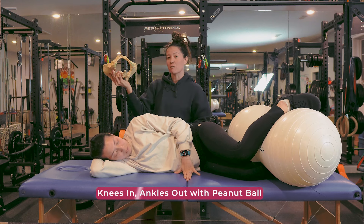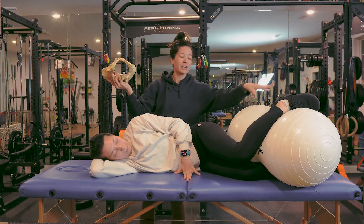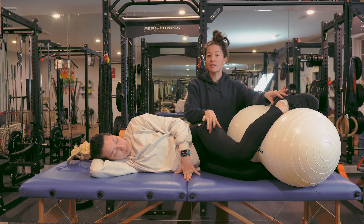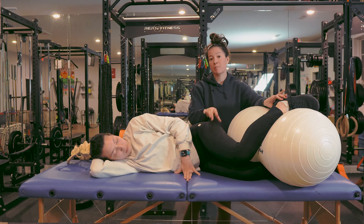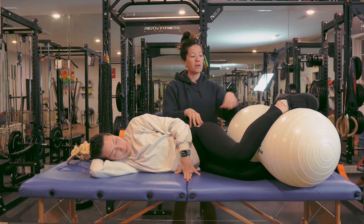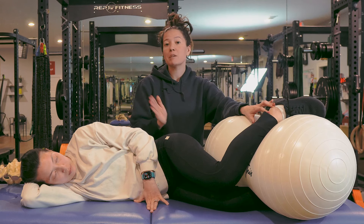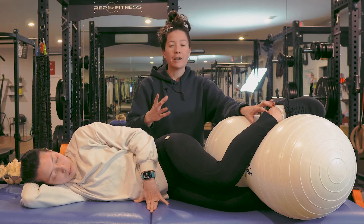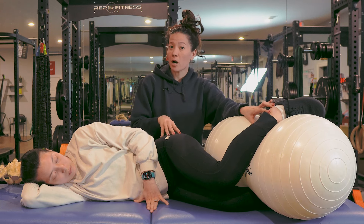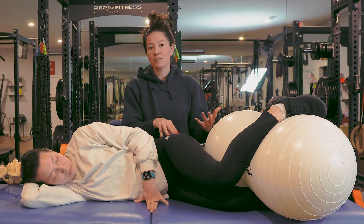If your baby is in the bottom of the pelvis and we want to create more space there, grab the peanut ball and put it between the ankles. This prompts more internal hip rotation, which creates more space side to side in the bottom of the pelvis. Find a comfortable hip position — this can be great in between pushes if your baby is really low and has mostly finished rotating underneath the pubic bone. This position may not be common during labor since when your baby is that low, they're about to be born.